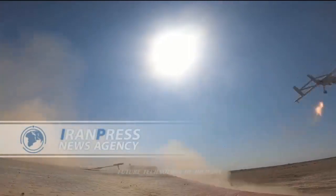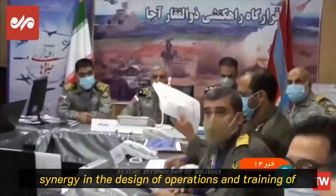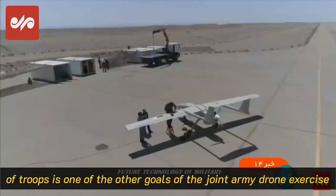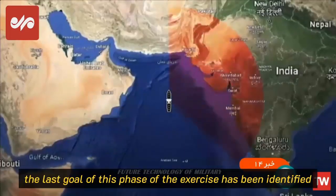This small drone conducts surveillance for eight hours at a distance of 200 kilometers, has an autonomy of 20 hours, a ceiling of 16,000 meters, a communication range of up to 100 kilometers, and can drop one ammunition.